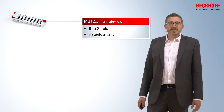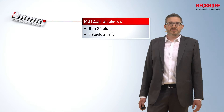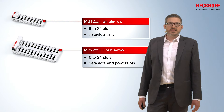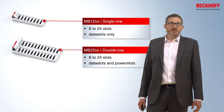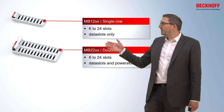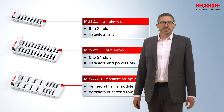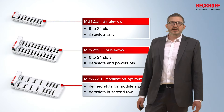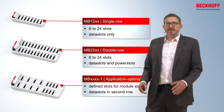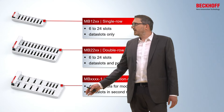For the base plate you can choose from a couple of varieties. The smallest one, the single row base plate, contains 6 to 24 slots and has only data slots available. The next size, the double row base plate, also has 6 to 24 slots and contains data slots in the top row and power slots in the bottom row. In another variety — the application optimized variety — there are defined slots for module sizes and you also have data slots available in the second row.